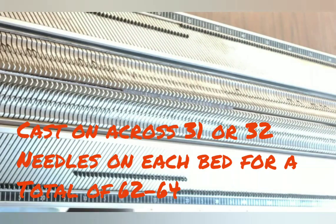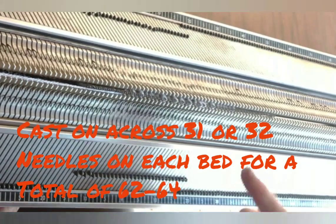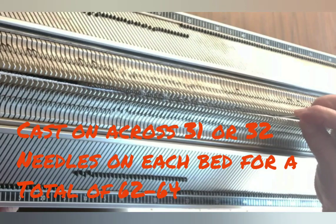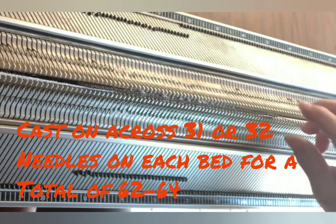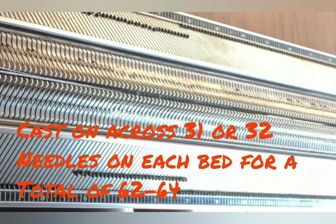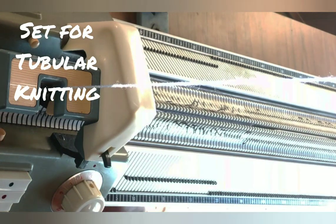For this simple style, we're going to begin with a zigzag row in waste yarn and hang the comb and weights in the waste yarn. That will allow us to start right into the sock without trying to make ribbing and turn the ribbing and rehang part of it on one bed — that's the part of sock making so many people find extremely challenging. We'll go right into the sock and hand finish the top later.